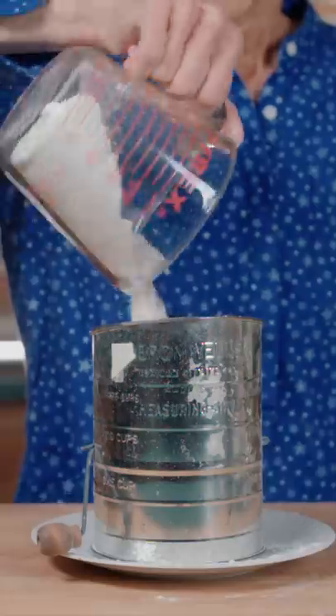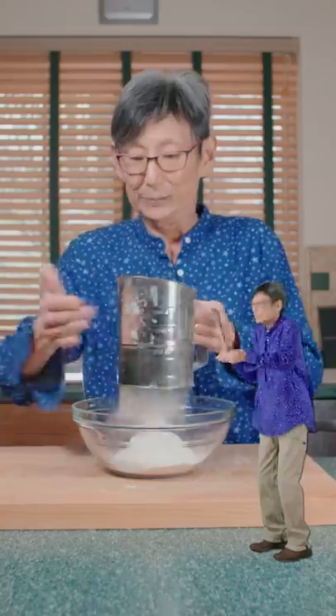In a sifter, add flour, baking soda, and salt. Then sift that, baby. Faster, Linja, faster.